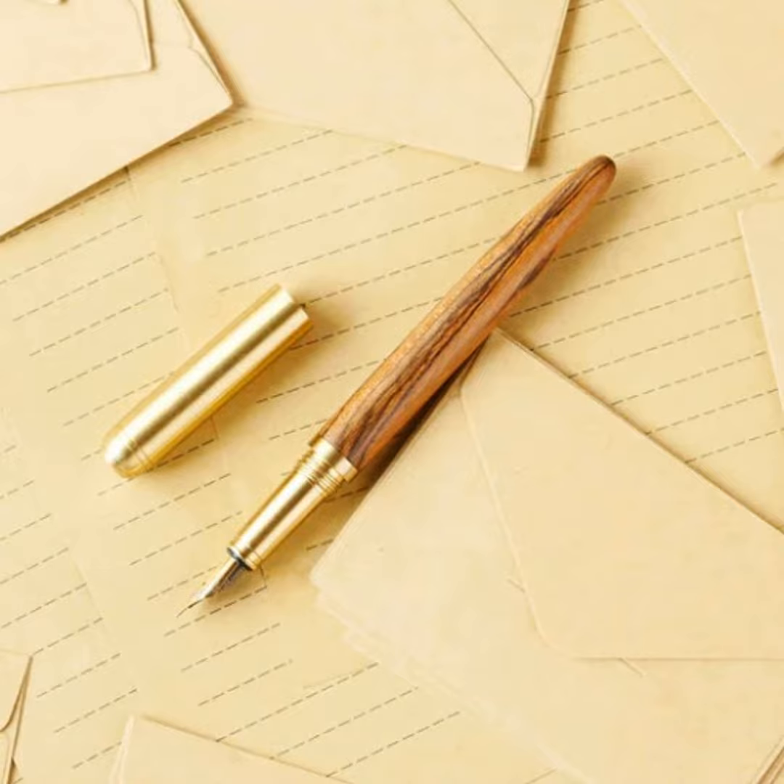However, there are several fundamental procedures that you can take to ensure the longest possible life for your preferred solid gold nib. Put caps on your pens or use pen pillows or racks. Naturally, dropping a pen, especially while it is uncapped, presents the highest risk of nib breakage.